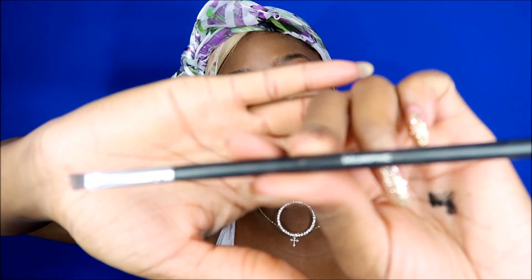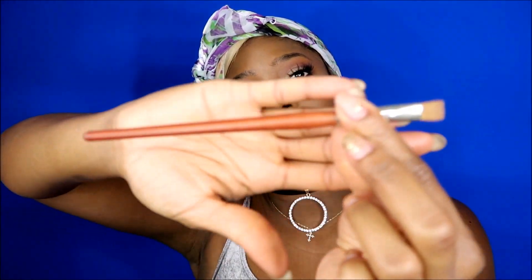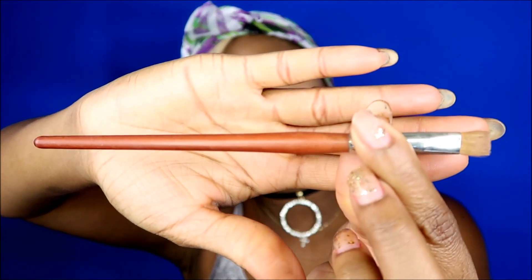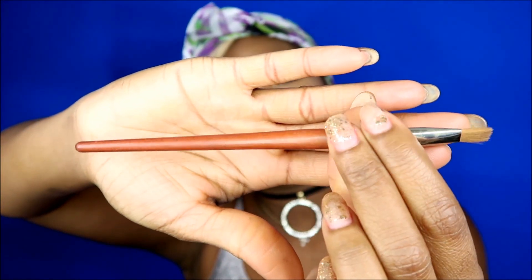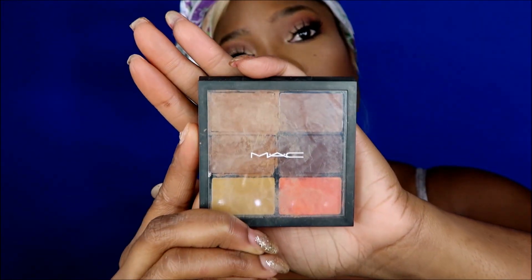I also have this angled brush from Morphe Brushes and just a regular straight brush with no name — I picked this up at the beauty supply store one day.